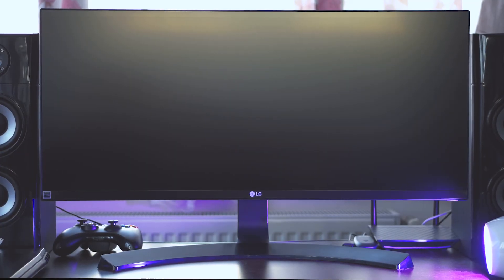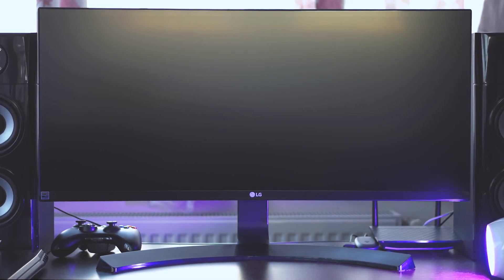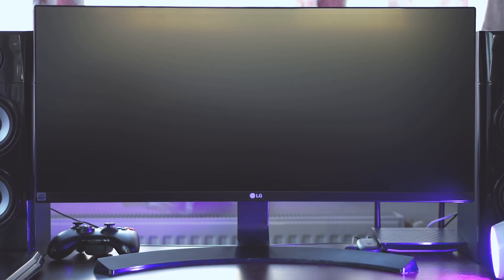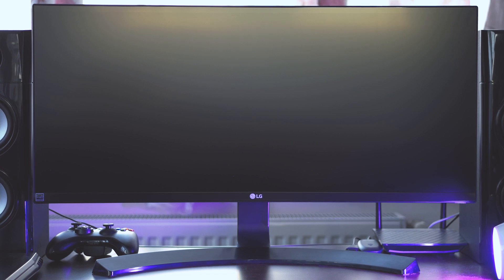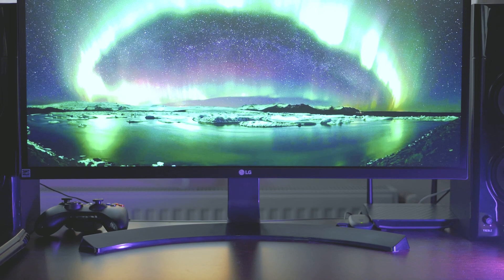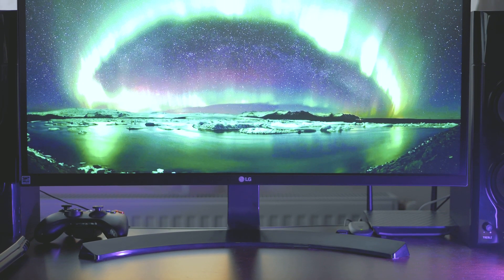I run an ultrawide LG 29 UC88-B monitor, which I reviewed some time ago. It can be had on eBay most of the time for a killer sub-$300 price, and I genuinely recommend it to anyone wanting a quality screen with curve and FreeSync support with a 40 to 75Hz range. Check out my impressions on it if you are interested.